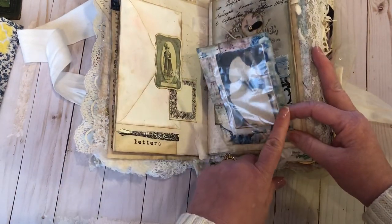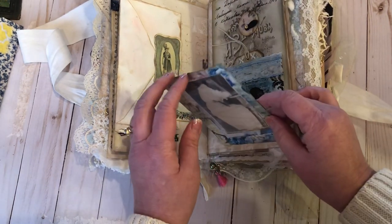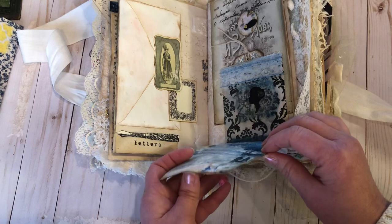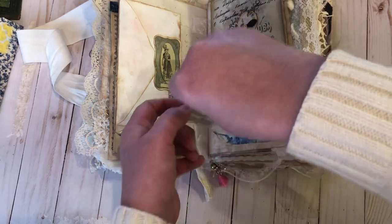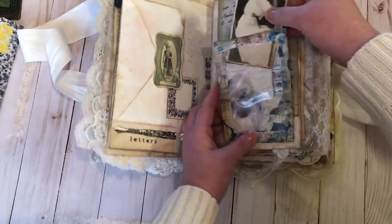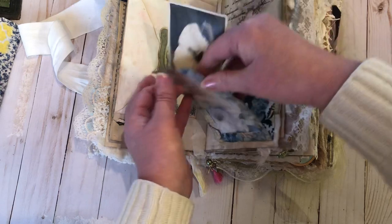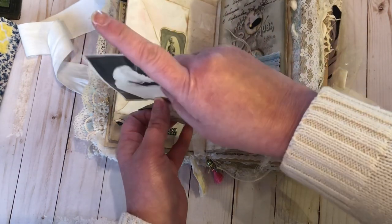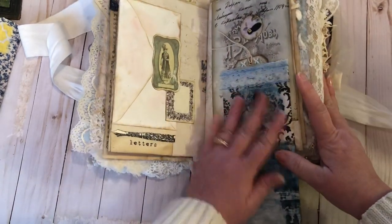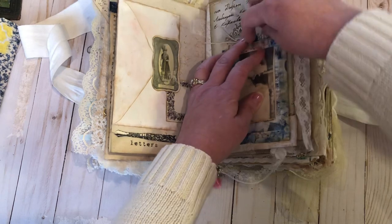This is just an envelope with a pocket and a window pocket. You can take this out and put your own picture in — it just slips in and out. I decoupaged behind it because it looked really pretty on its own too. And that is a vintage original picture. Just some decoupage work and a tag that closes by turning this down.